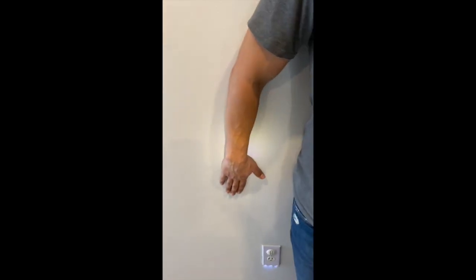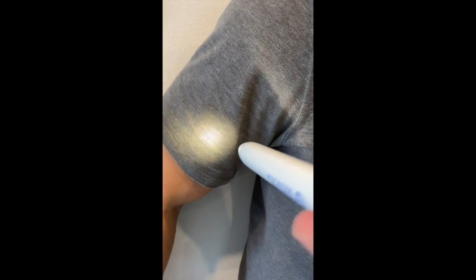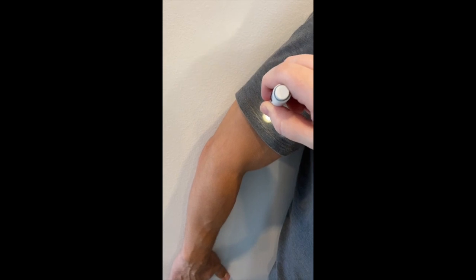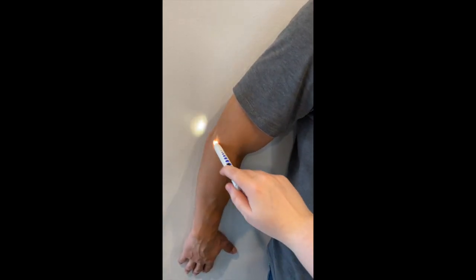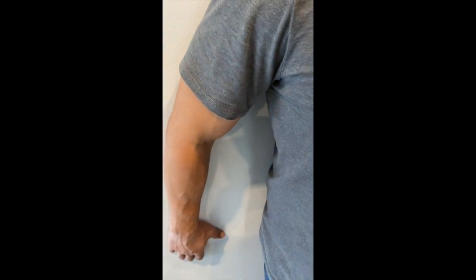The central ray is going to be perpendicular to the mid-humerus. Just remember, you also want to include the elbow joint, but you also want to include the shoulder joint as well. You also want to make sure that the patient is slightly flexing the elbow, but not completely.